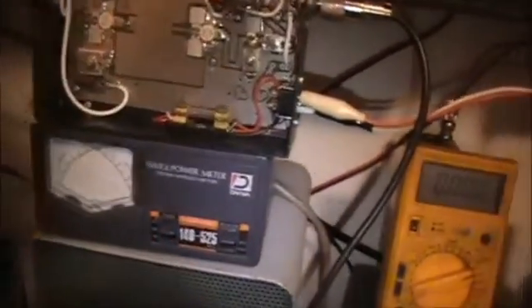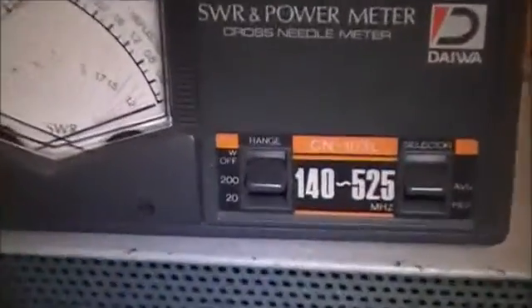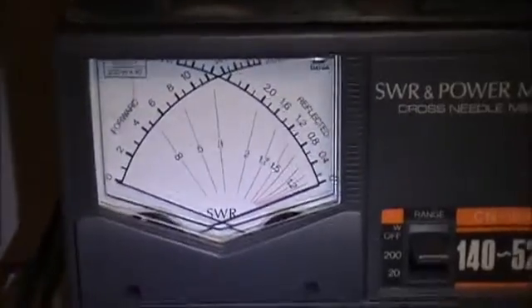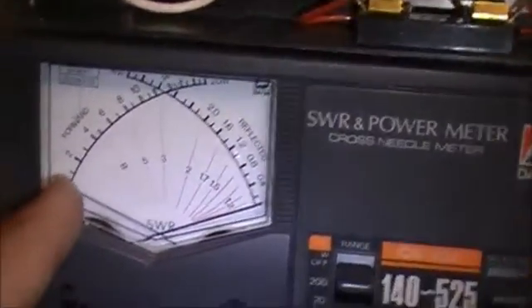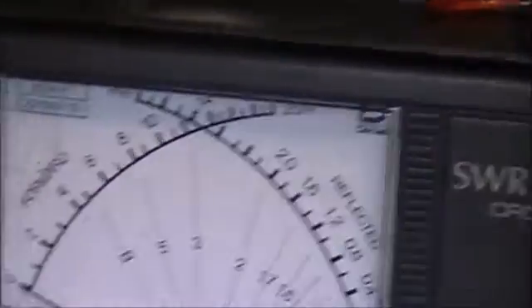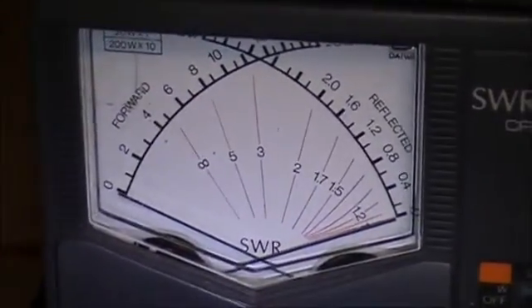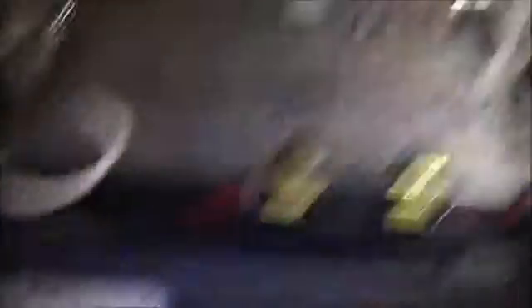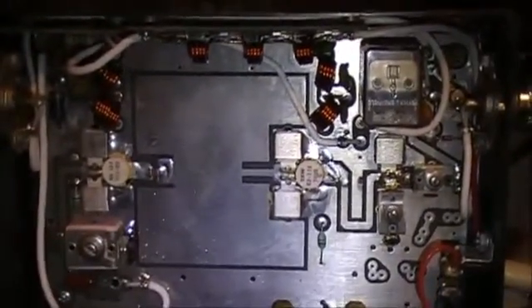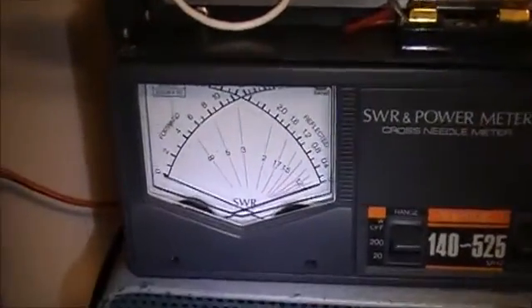I'm going to put the power to the amplifier again. Put the watt meter on 200 watts. You've got 20, 40, 60, 80, 100, 140, up to 200 watts — this thing has a setter for 20 to 200. Let's try it out. Put the power to the amplifier now, turn it on. The relay should kick over.